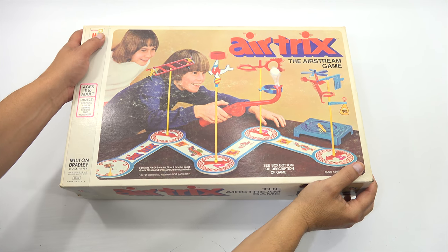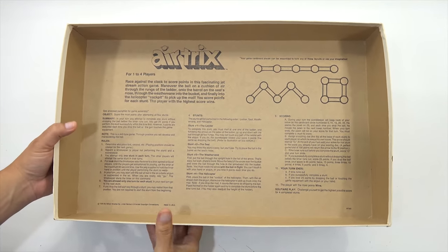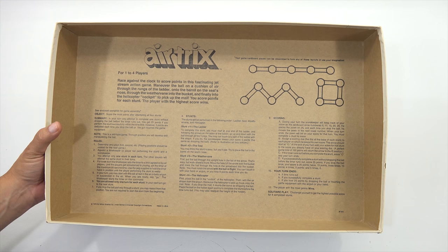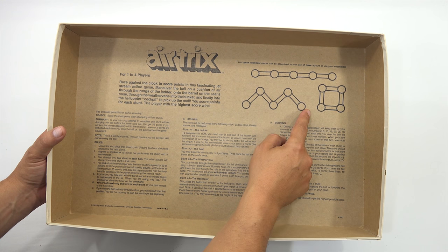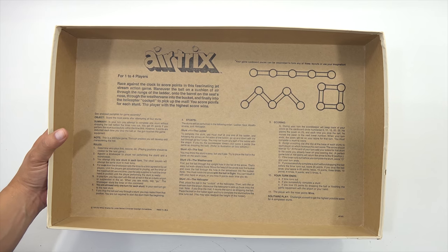The big reveal - wait, I'm going to show you something first. This will help because it is the game rules showing how to go through the stunts. It says you can form any of these layouts or use your imagination as long as the connecting points are fine - these will move.